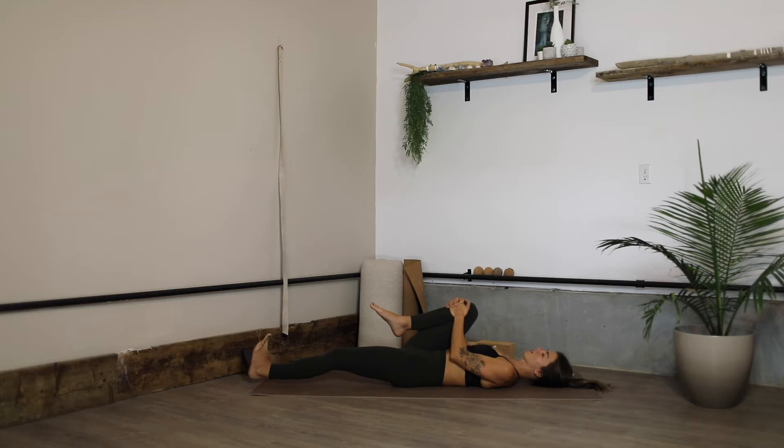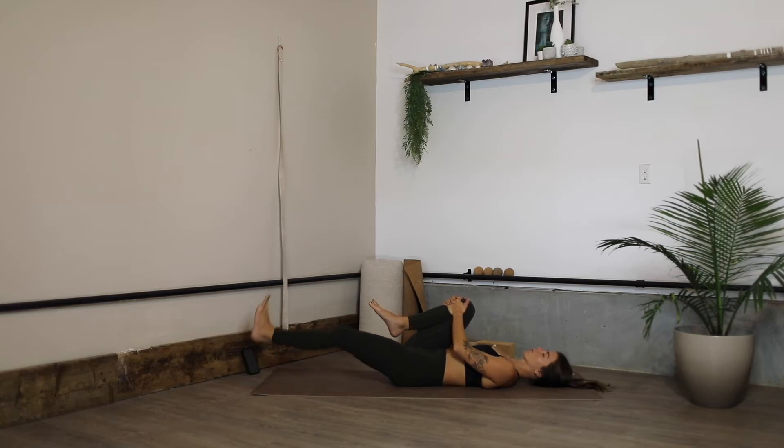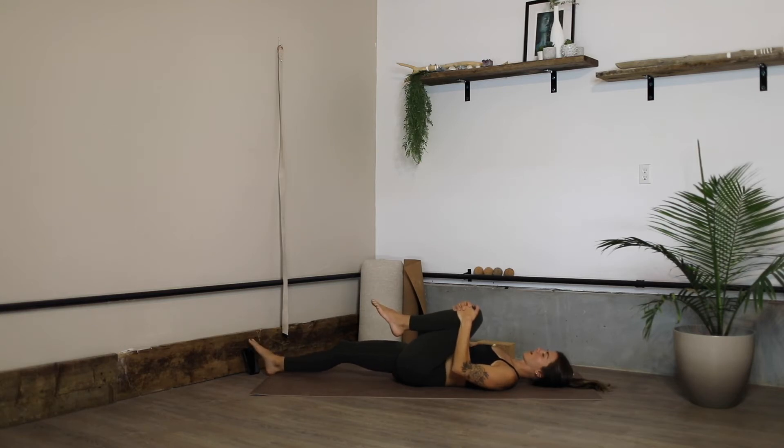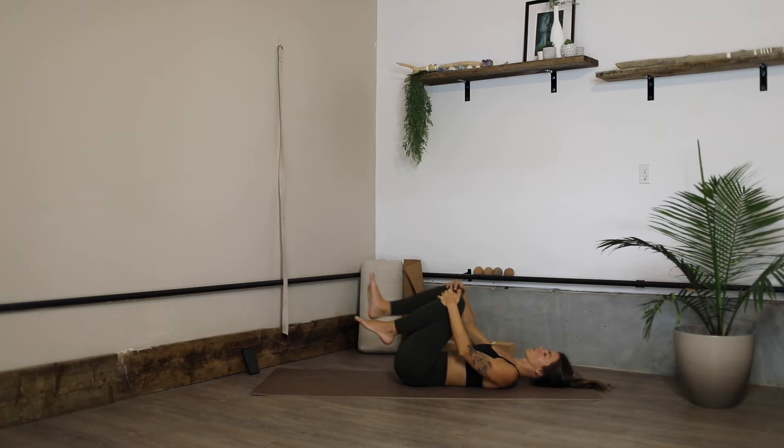We're going to hover this left leg — extend the heel away from you and flex the toes towards you, really pressing the heel away, low belly draws in to give you a bit of support. Then release, bring both soles of the feet to the ground, and switch sides — grabbing hold of the left knee drawing it towards you and extending toe-heel out the right leg. Both sides might not be the same, so this is always information for your practice. Again, toes flex towards you, extend the heel away — the right leg is hovered, pressing against an imaginary wall or resistance. Then drop both knees in towards your chest.